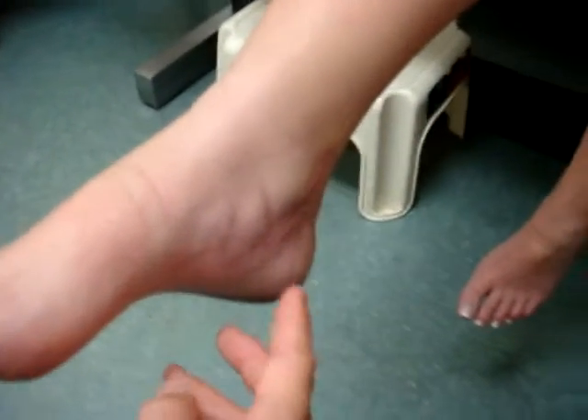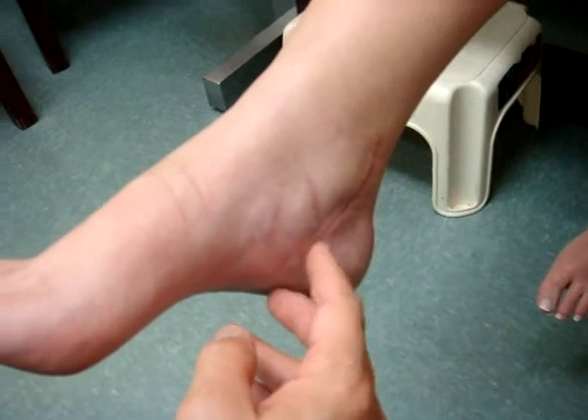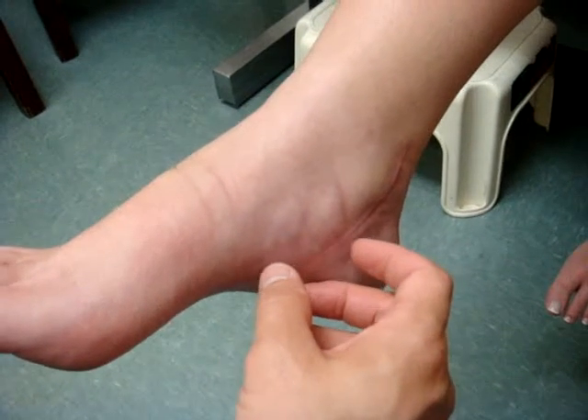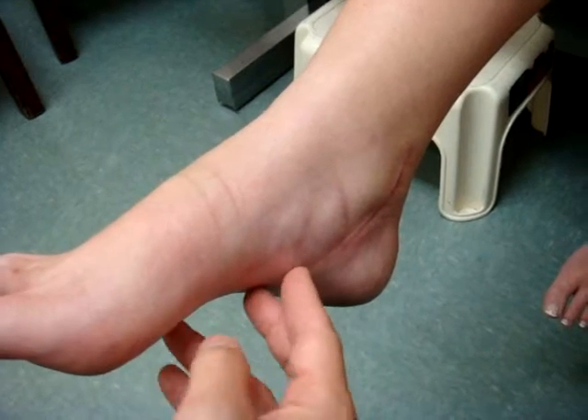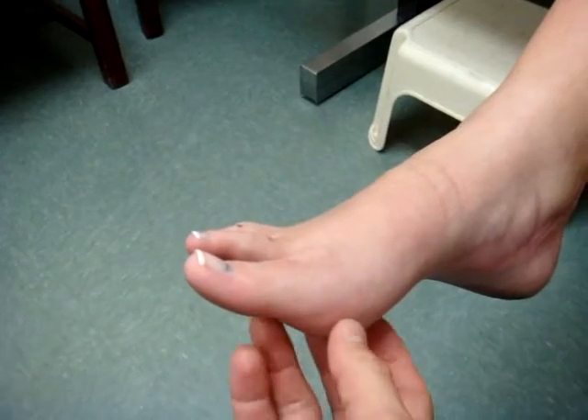She had a very isolated laceration to this nerve — half the nerve was injured. We repaired half the medial plantar nerve with a nerve conduit to allow the nerve to grow through the tube and then re-innervate the distal nerve. And now her sensation has come back.